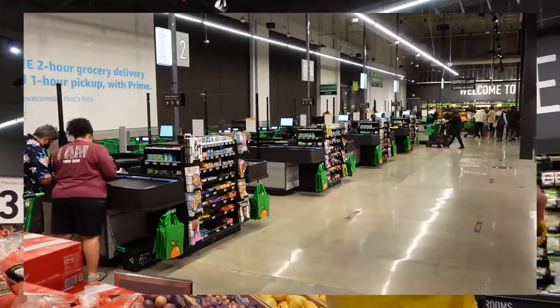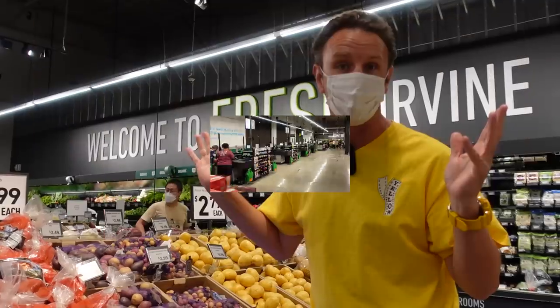A tour of the Amazon Fresh Store in Irvine. This store just opened today — it's Amazon's newest and biggest supermarket. I want to show you how this store works.